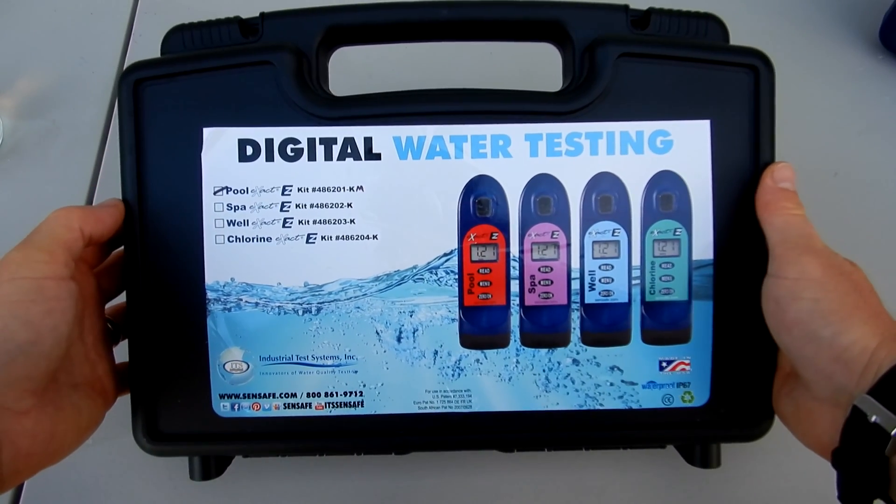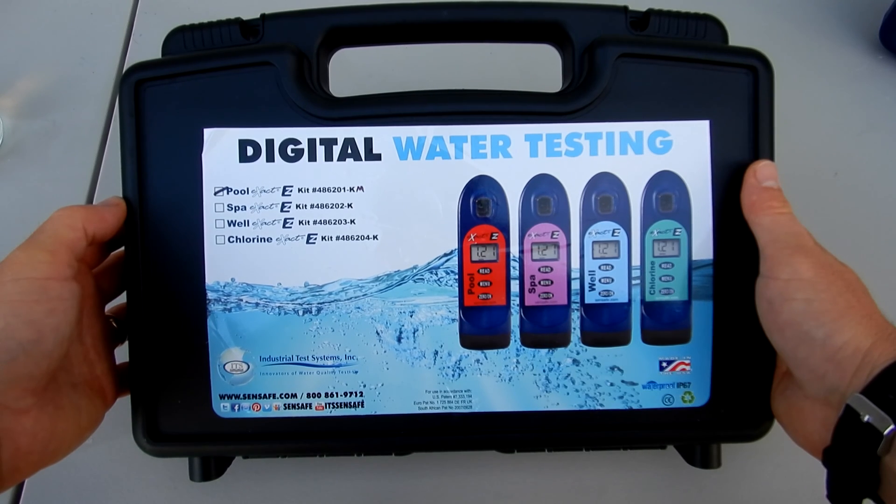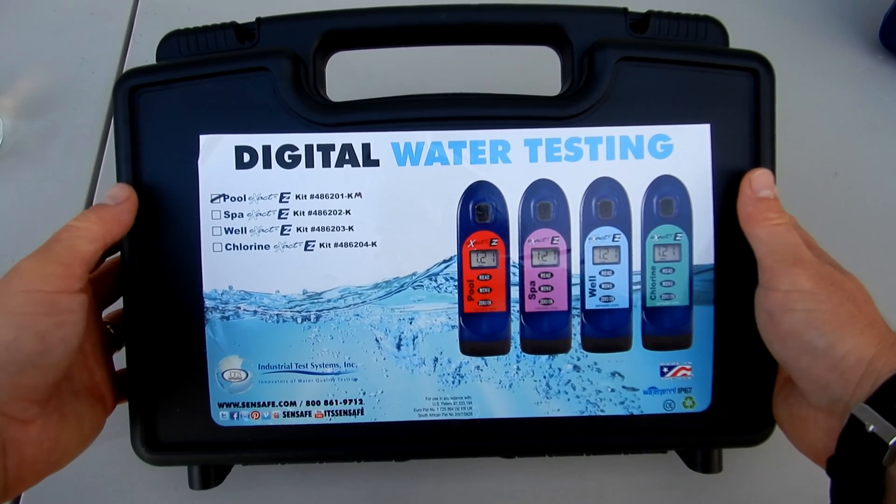In this video I'm going to show you the POOL EXACT EZ Photometer Master Kit 486201-KM. I'm going to show you what comes included with this kit.